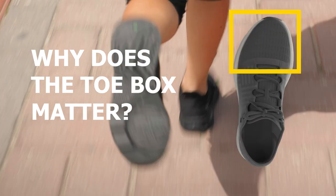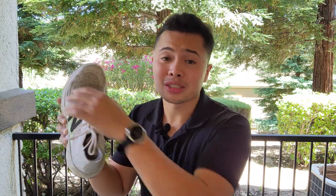Why does the toe box matter in a running shoe? Hey guys, it's JP. You've probably heard people say things like, you should get a shoe with a wide toe box. But what does this even mean, and why does this even matter? This time, we're going to talk about what the toe box is and why this matters when finding the right running shoe for you.